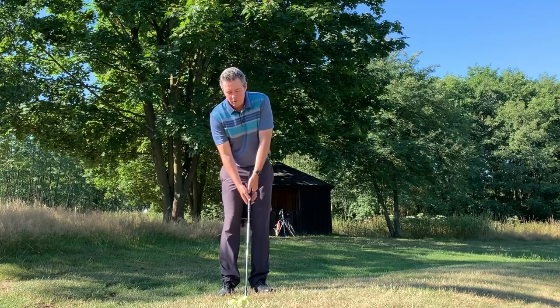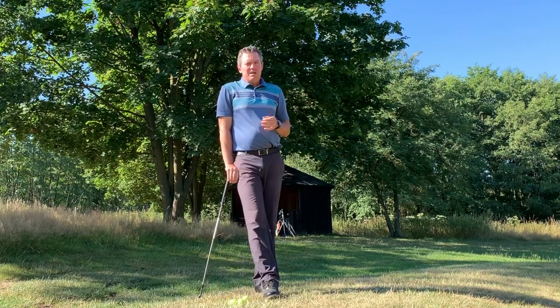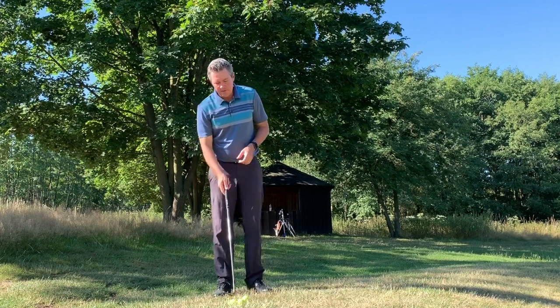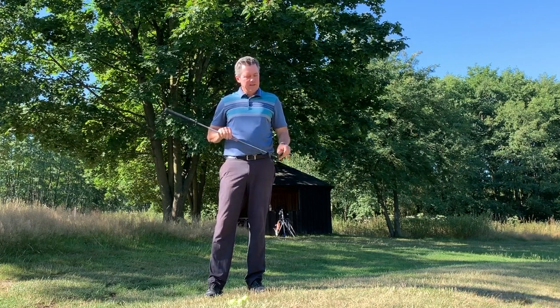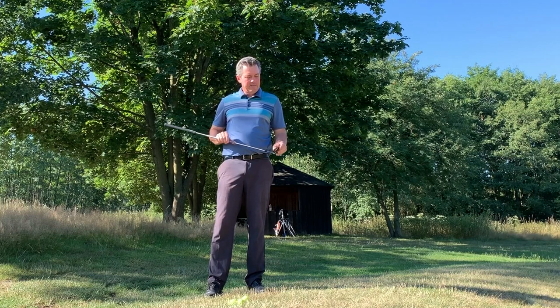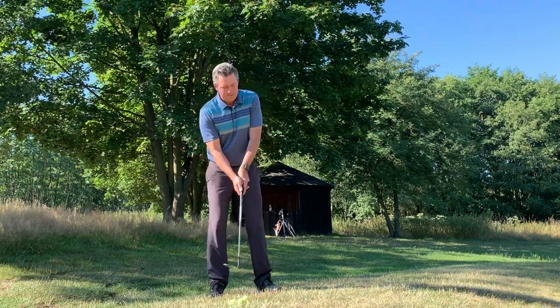I have a pretty good lie here, which is obviously a requirement for hitting a lob shot. If your ball was sitting on hard pan it's not something I would attempt, but here sitting on a little bit of grass, I'm going to open the clubface a little bit. I have a 64-degree wedge — that's the Phil Mickelson Callaway wedge that came out this year, 2019.